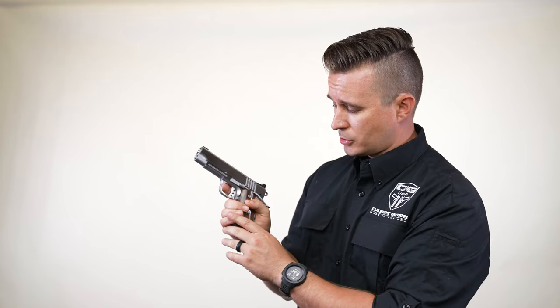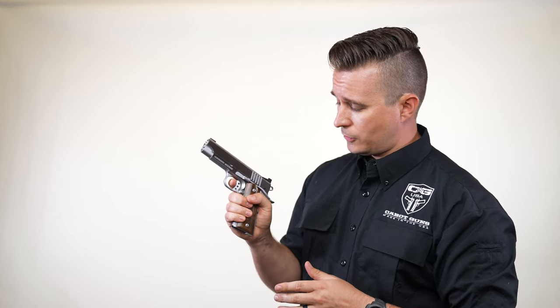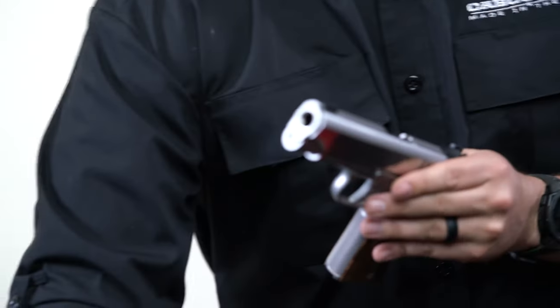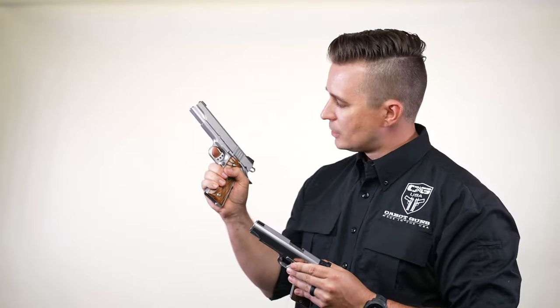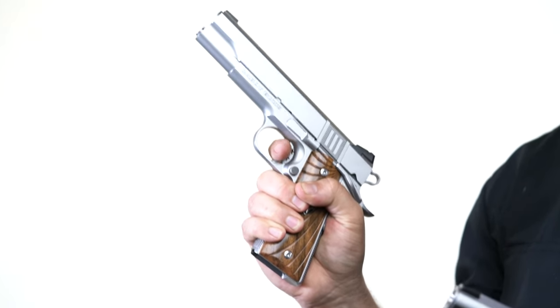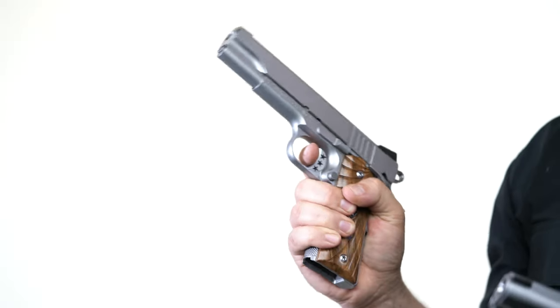The idea behind that was for your finger to hook around on that first knuckle and actually hook around the trigger. I actually have one here on an S100 — so you can see how your finger would hook around and you could pull the trigger that way, which is great for bullseye shooters; it allows a lot of control.